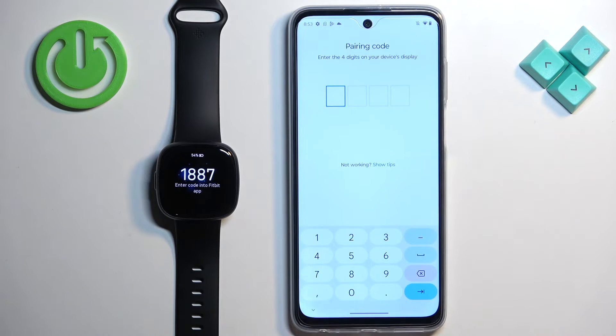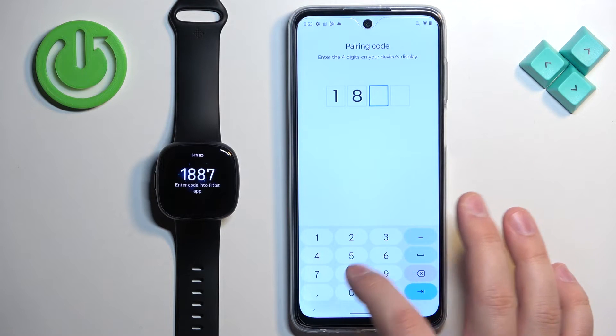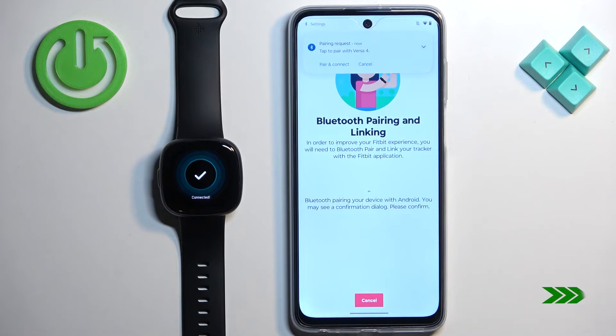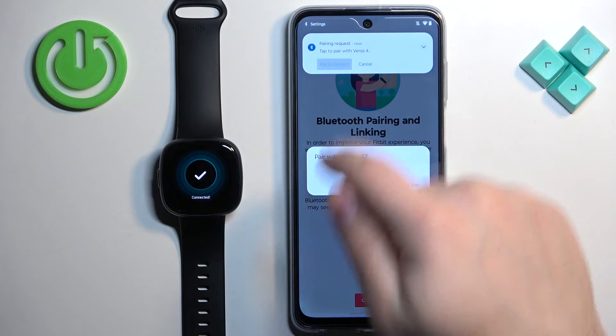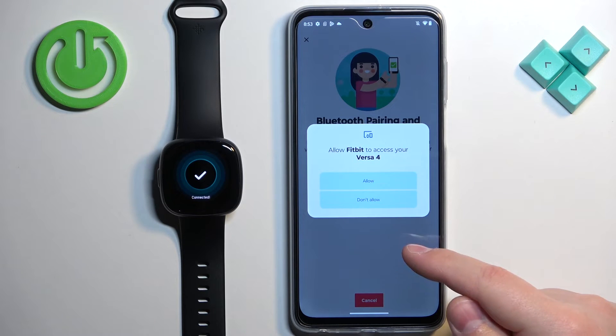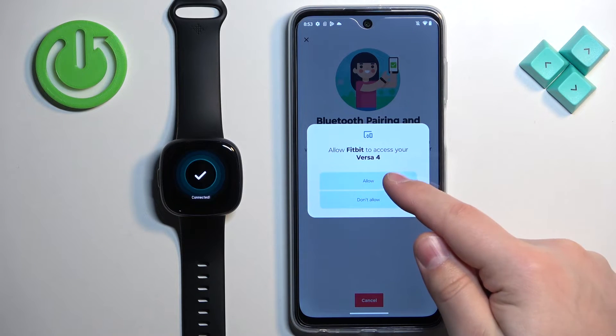Now you need to enter the code shown on the watch. Tap on Pair and Connect, then tap on Pair. This permission needs to be allowed, so tap on Allow.